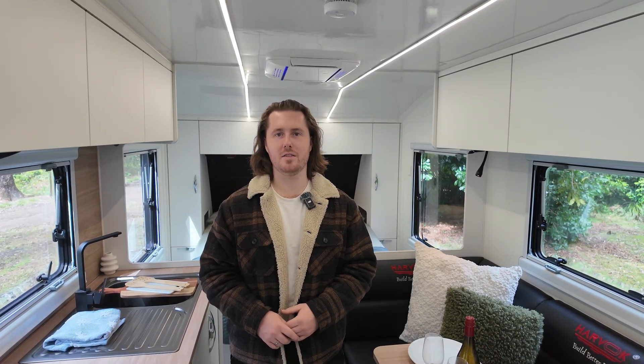Hey everyone, it's Cooper from Harvok Caravans. Welcome to another episode of Inside Harvok. Today I'm going to run you through the insulation in our vans.